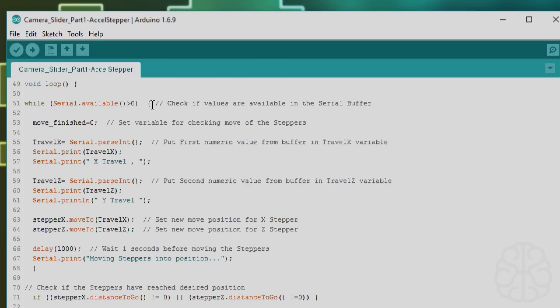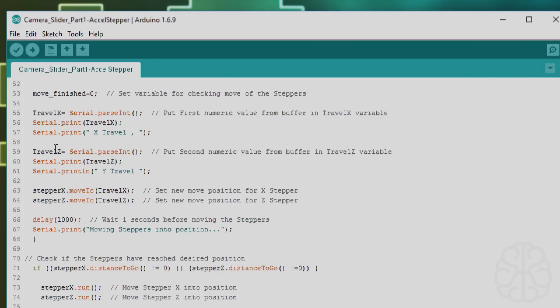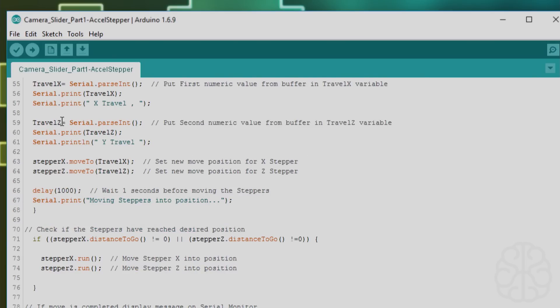Now for the main loop — this is how you read information from the serial monitor. While serial.available() is greater than zero, it checks if values are available in the serial buffer. If they are, we set move_finished to zero. Then we say travel_x equals serial.parseInt(), which takes the first numeric value entered and puts it into the travel_x variable. We print that out for information purposes, and do the same for travel_z — the second numeric value from the buffer.